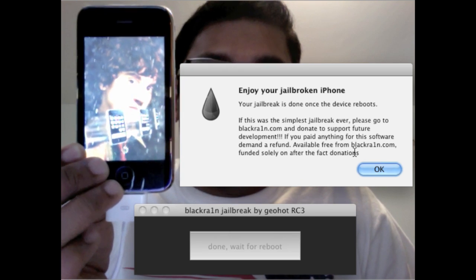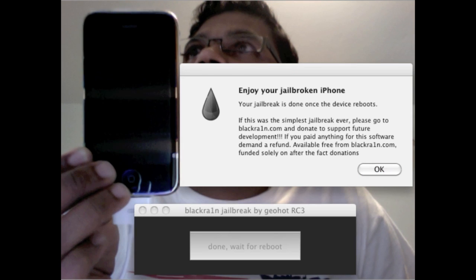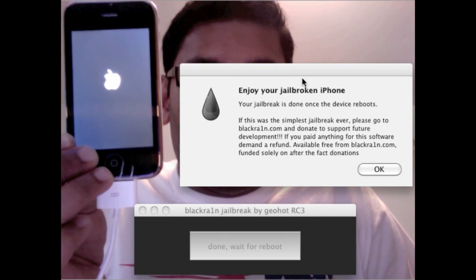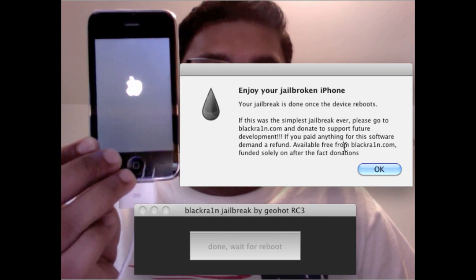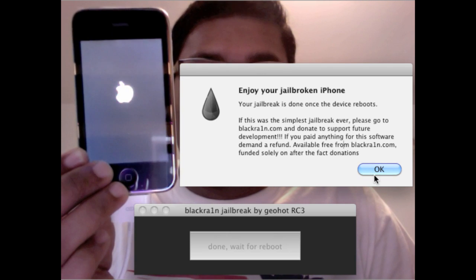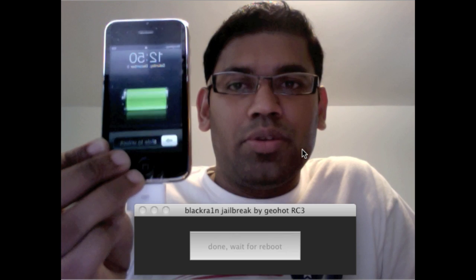There's an alert from iTunes: 'iTunes has detected an iPhone in recovery mode. You must restore this iPhone before it can be used.' Let's go back and ignore that. Now that's the confirmation — it tells you that your phone is being jailbroken, meaning the program got into your iPhone and is doing its work in the background.